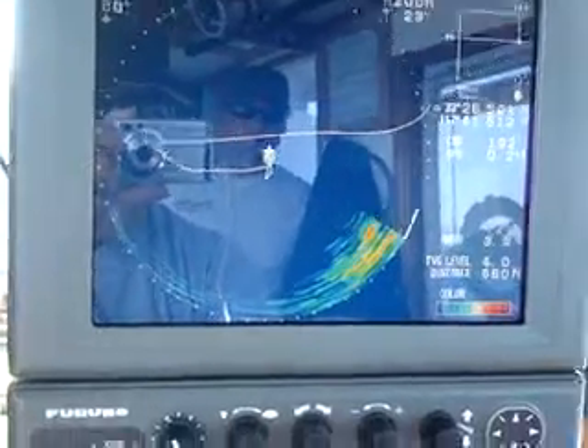Just to show you the difference — here's the up and down. I know it's hard to see. The screen just went blank, totally went blank. Yeah, you can't see the meter.